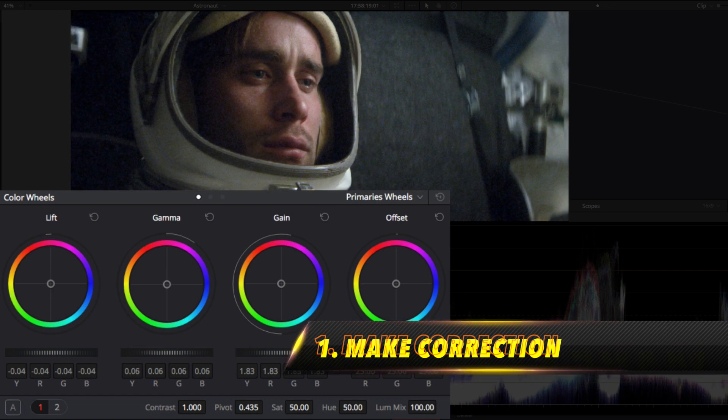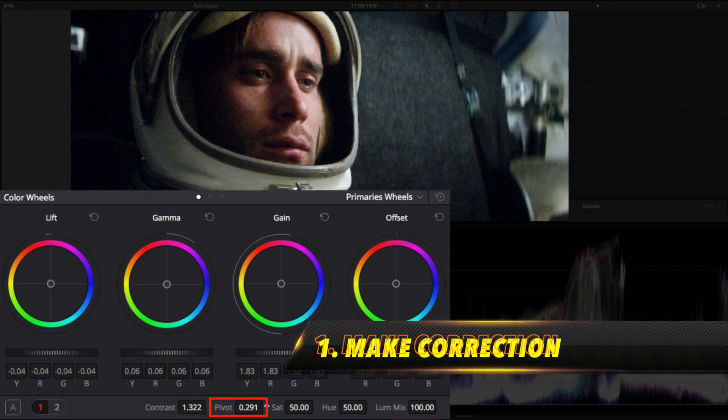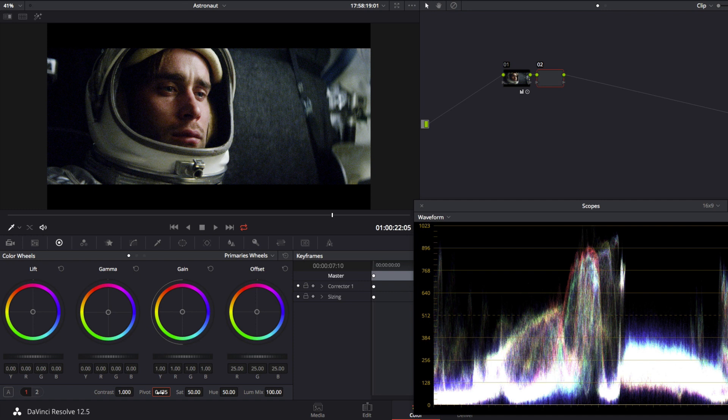The first thing is to brighten the shot and add some contrast so we can have a good starting base point. This is our base correction.